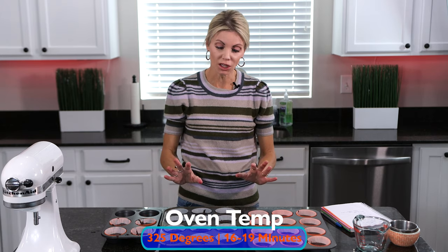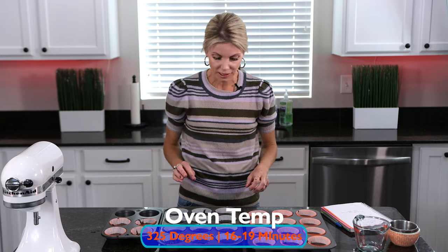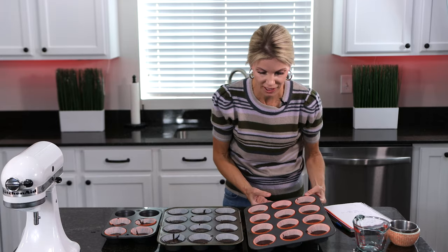They will go in my oven at 325 degrees for 16 to 19 minutes, just until they're fully cooked. When you touch them, they should lightly spring back. You can also do the toothpick test.